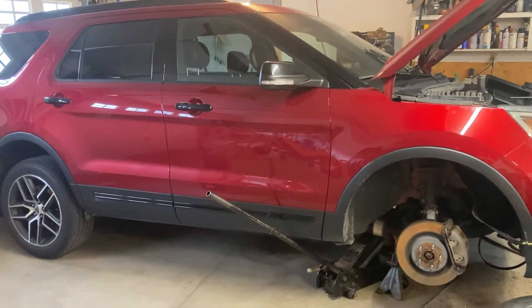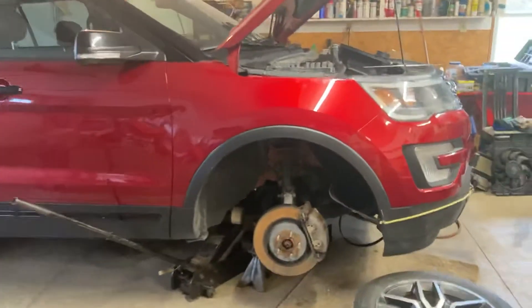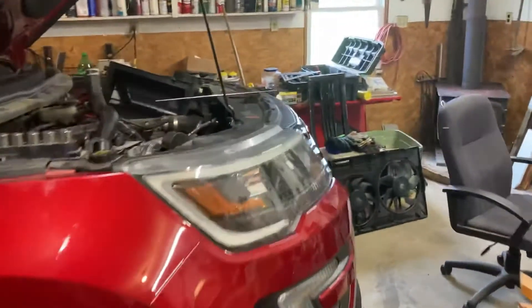Remove and replace the alternator on a 2016 Explorer Sport V6 Turbo. First step is to remove the alternator.